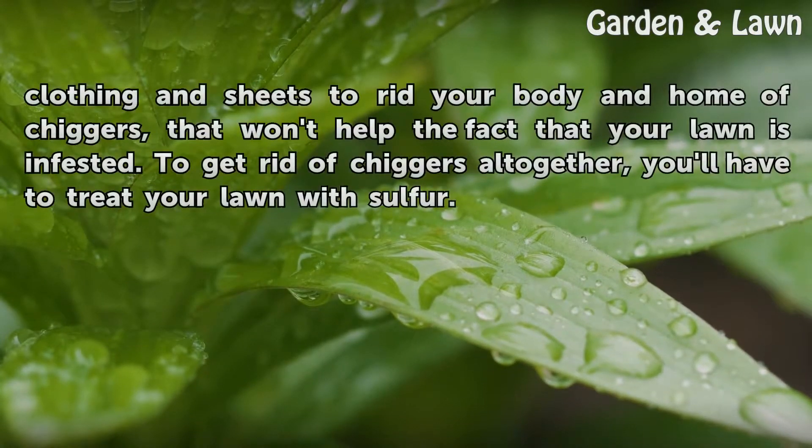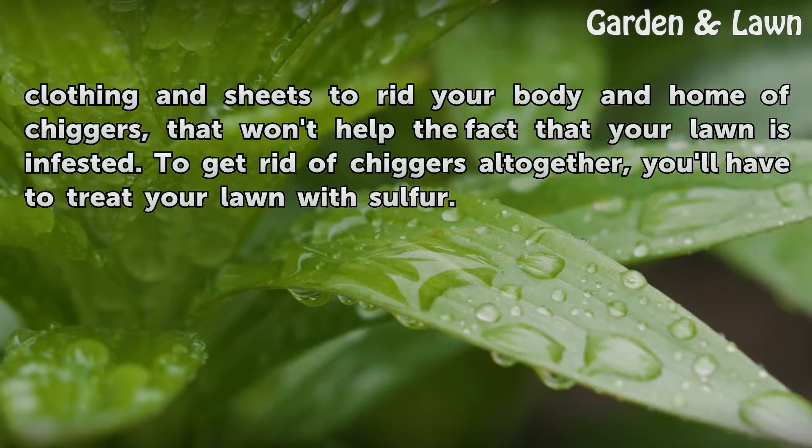Although you can thoroughly wash your clothing and sheets to rid your body and home of chiggers, that won't help the fact that your lawn is infested. To get rid of chiggers altogether, you'll have to treat your lawn with sulfur.